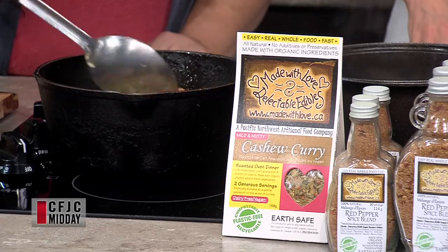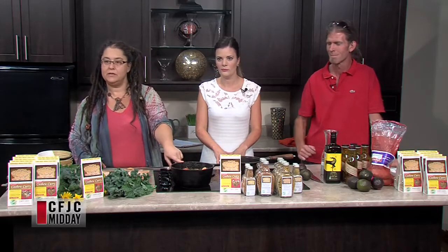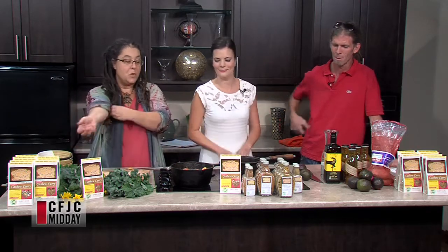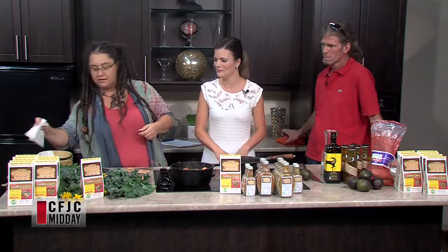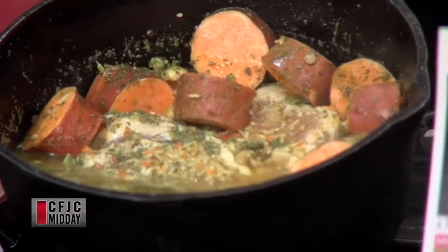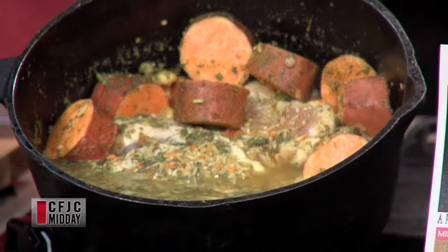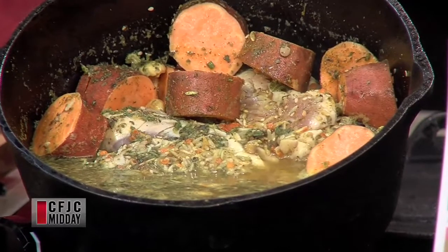That is literally all we do at this point. So you put it all in there and it looks kind of like a soup. You've got your hunks of yam, your chicken, your broth, and it's all in there together.